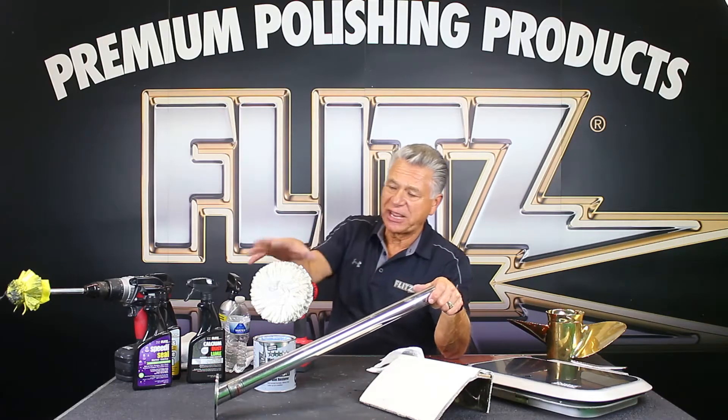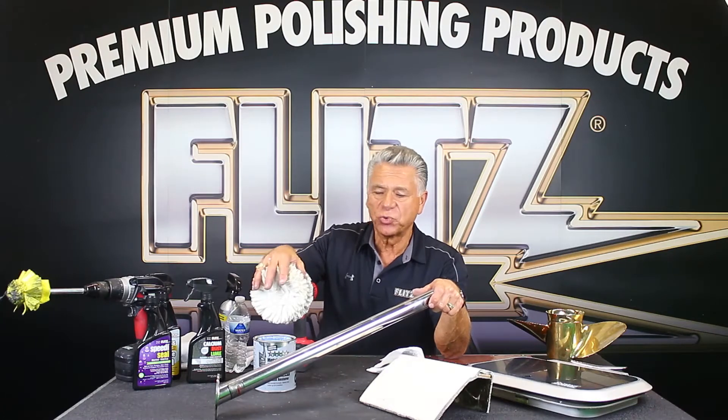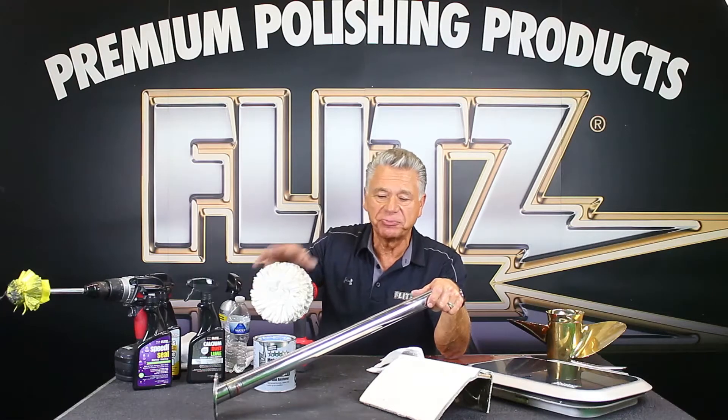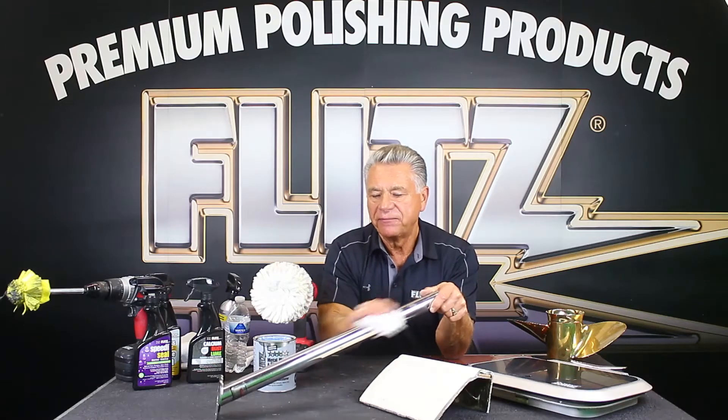You see some dust floating around here — this is a brand new buffer, so you get a little more lint. Once it's washed or used a bit, you won't get any more lint. The fact is it does a super job of bringing it back — not just for stainless steel or chrome, but whatever you like.